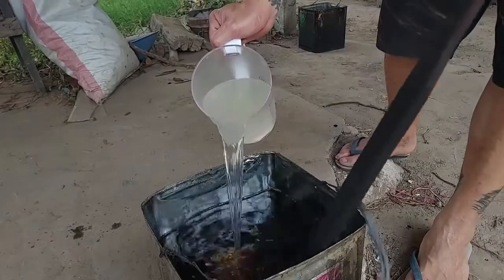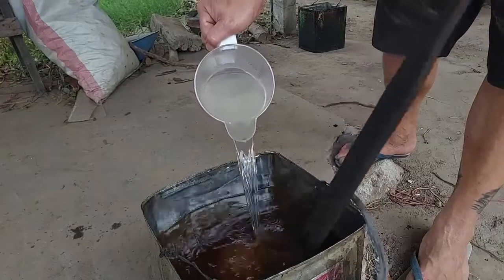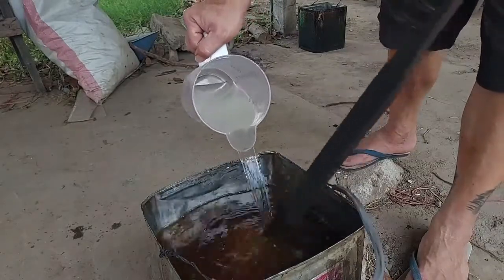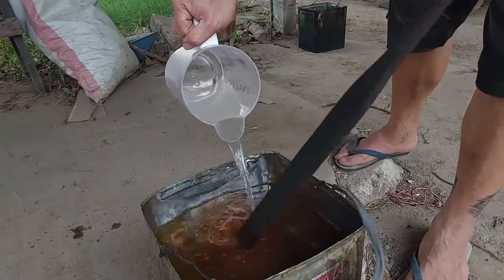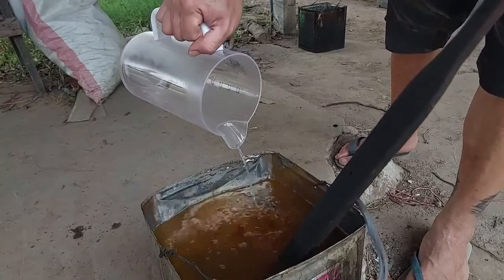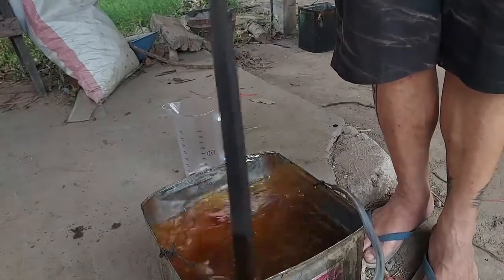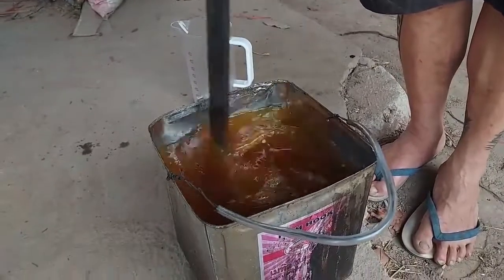After the sodium hydroxide is totally dissolved, we pour in the hot oil. The temperature of the oil has to be about 50 to 55°C — that's the perfect temperature. Then we keep stirring. This is the simple technique we use here — we stir by hand. Many people use a machine to help stir, but we don't want to invest that much. We just stir by hand, using what we have here — a can to boil and mix, and a wooden stick to stir.